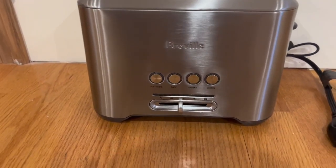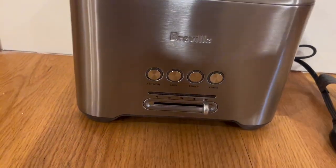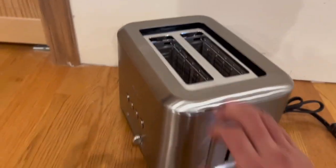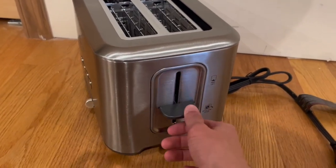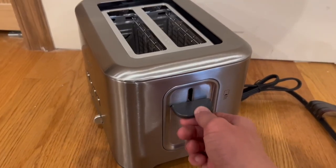We can go between five modes right here, and you can easily switch between them by just twisting this lever. We have the two-slot toaster right here, and on the other side we have the lift-and-look lever. All you have to do is bring it down to start toasting.